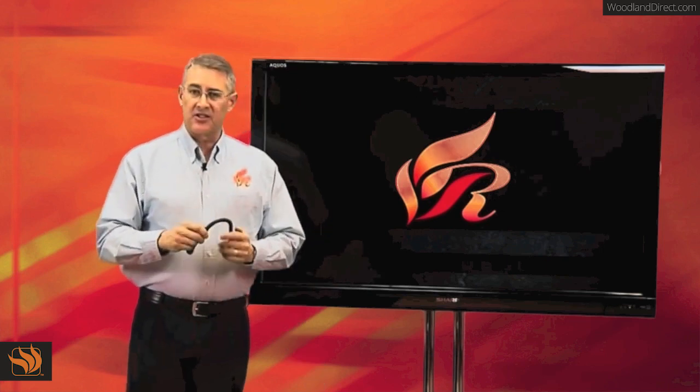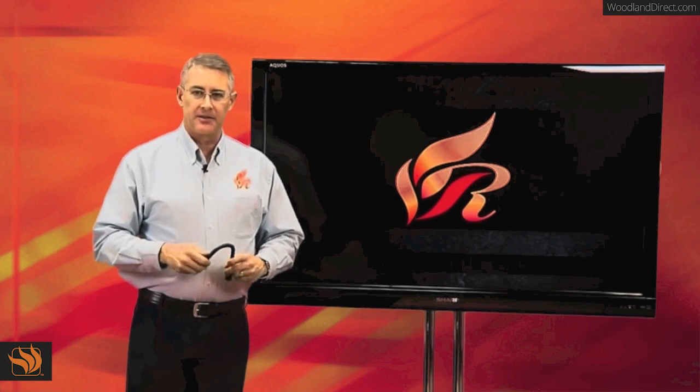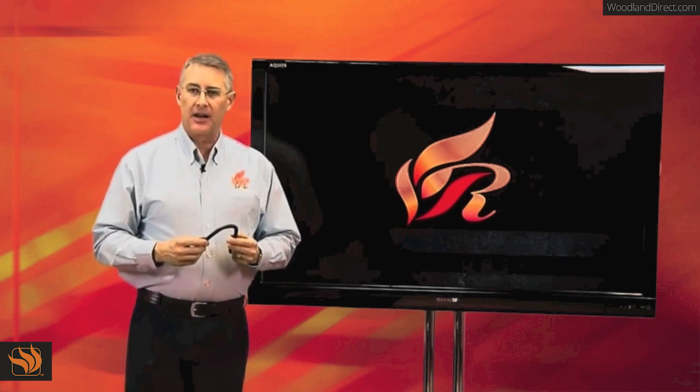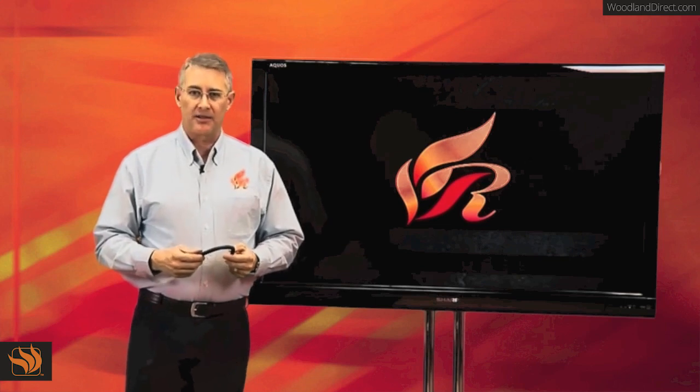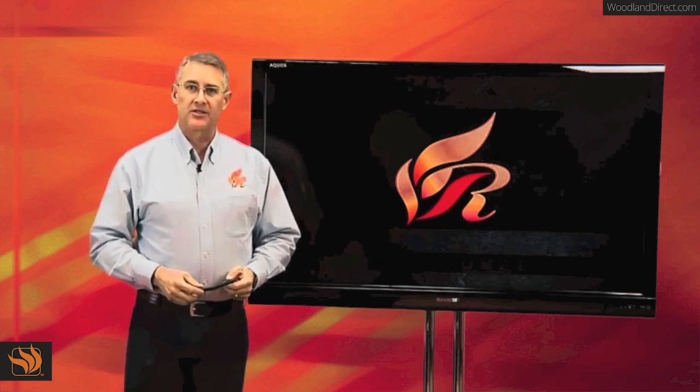So you have ease of installation — the installers like that. You have no whistling — everybody enjoying the gas log set likes that. This is inside of every Rasmussen gas log set that we make and sell. This is Rhett Rasmussen with Rasmussen Gas Logs and Grills.